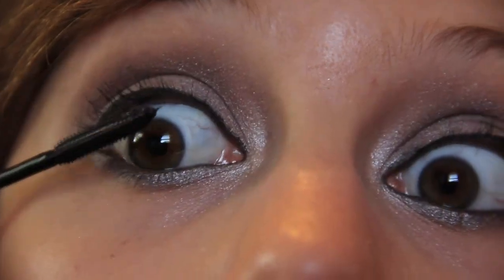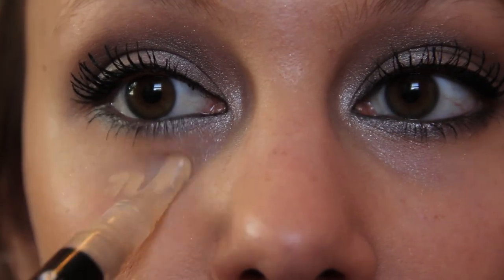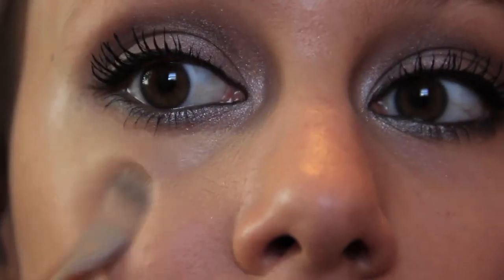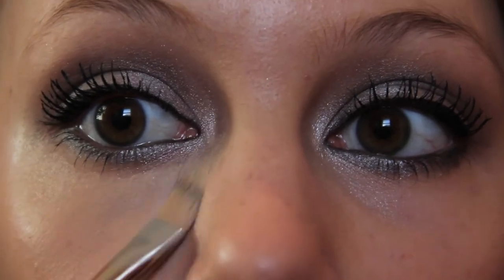After that, I'm taking L'Oreal Telescopic Mascara in Carbon Black and I'm adding that to the upper and lower lashes. And then after that, I'm taking Makeup Forever HD Concealer and patting that under my eyes to help clean up all that sparkly fallout that you can see. This will also help shape the eyeshadows.